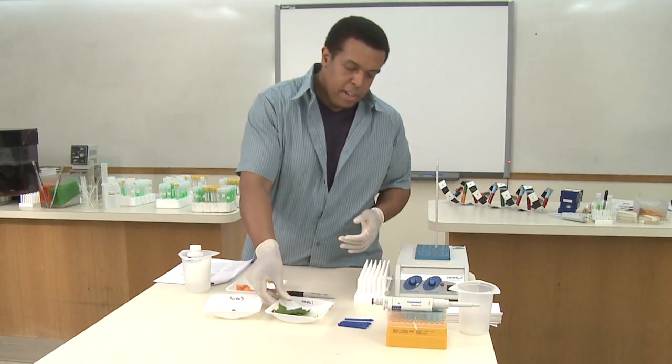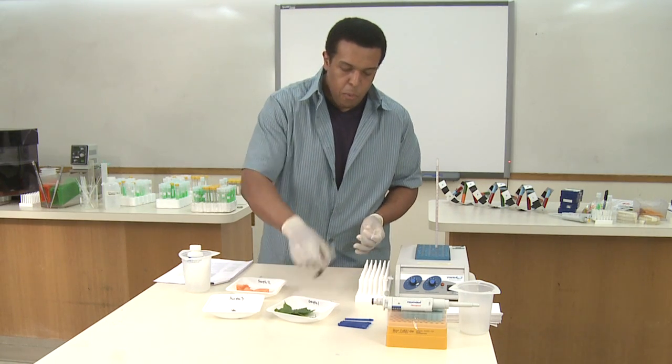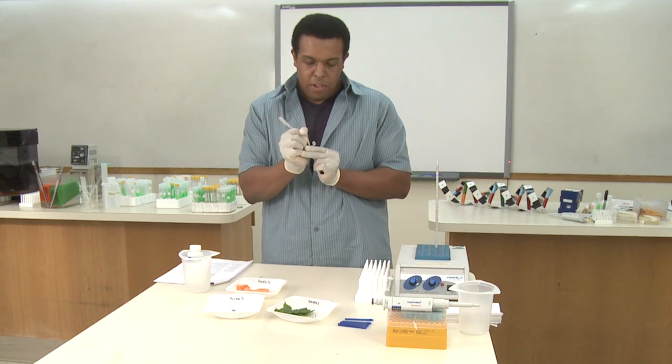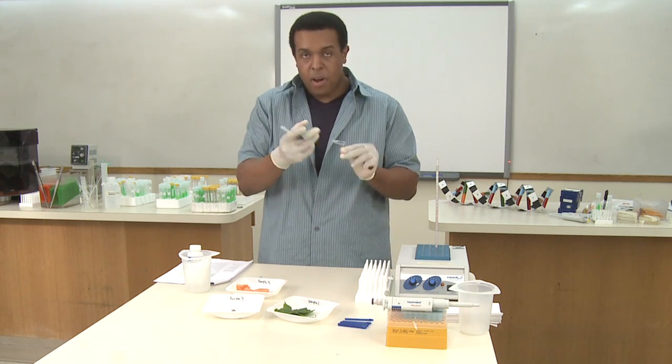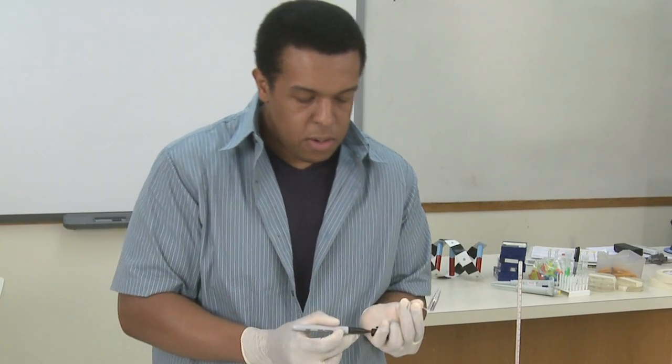You'll need one tube labeled for each one of your samples. When you label your samples, I'm just going to use a Sharpie — give them the designation. I'm calling this one sample one, giving it the date I collected or processed it, and I want to label it on the side as well as the top of the tube, just so I can always be sure.